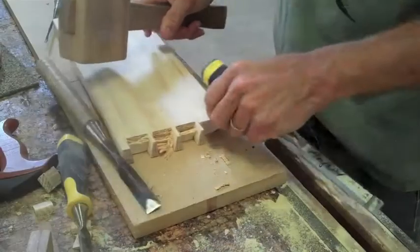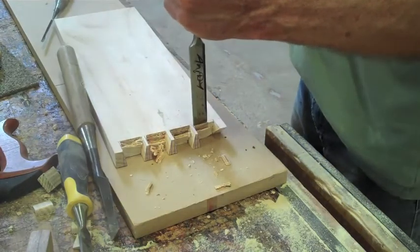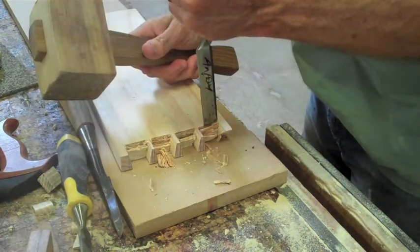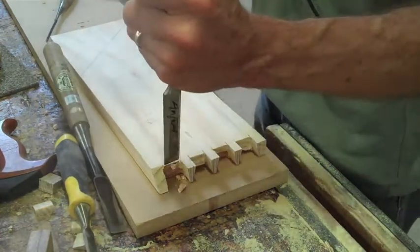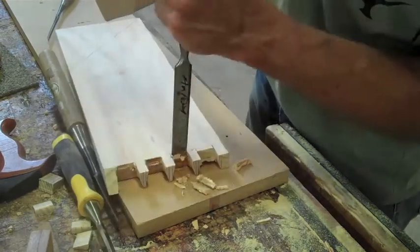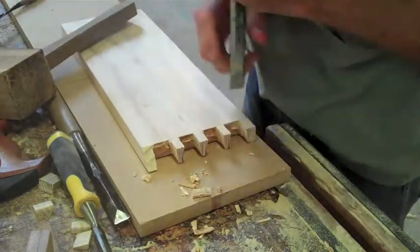Once you've completed all the cutting, you have to do the fine cutting with a good sharp chisel. I normally cut down deep from the face side first and then turn it around and cut down from the inside of the joint. Especially using soft timber, if you're going to get a hole or an imperfection in your joint, it's going to happen on the second cut.